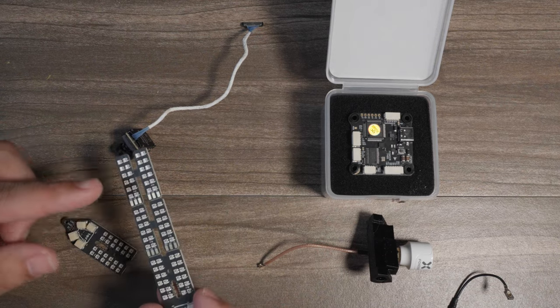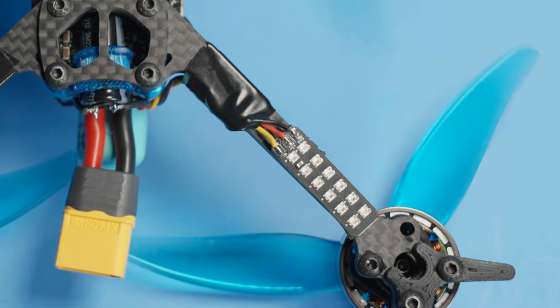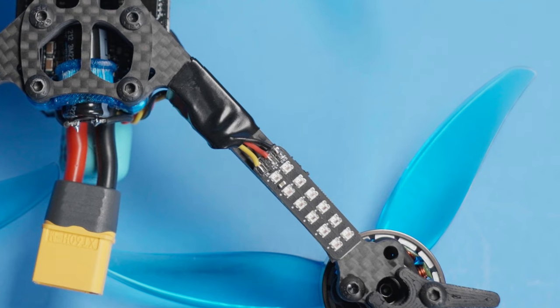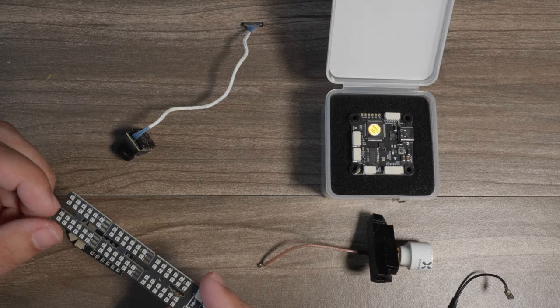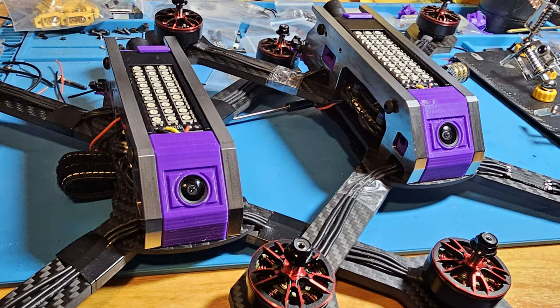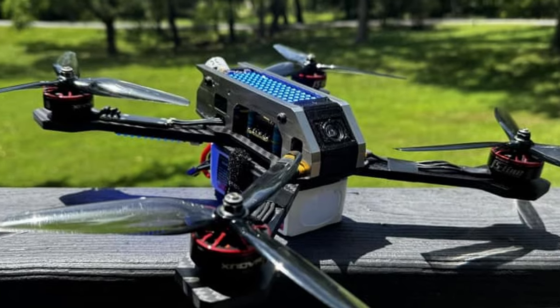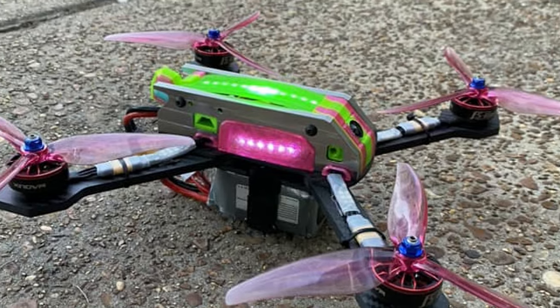What I like to do is use one of these on the arm of one of my five inch racing machines. It gives you a little addressable LED that you can use when flying with friends to make everybody visible. Some nice upgrades from the actual Sharjah drone are the MR-30 mount holes that allow you to run an MR-30 so that you can have quick motor swaps.